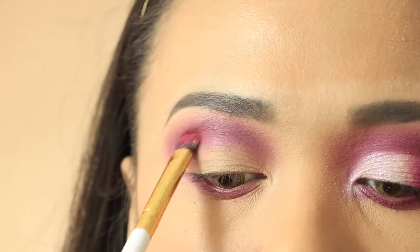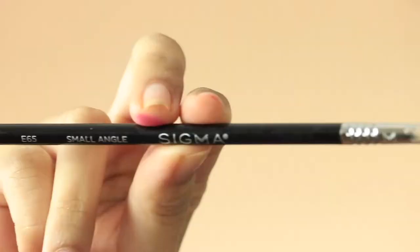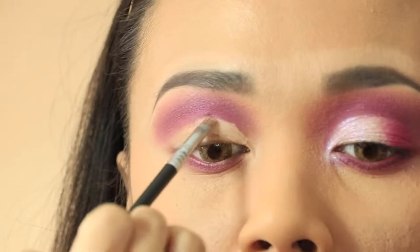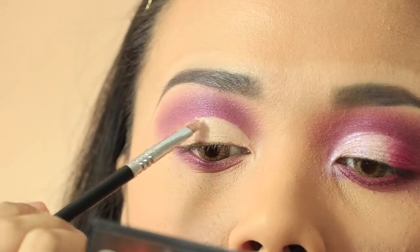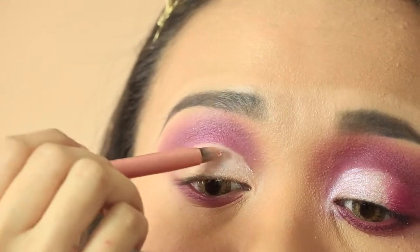Now take a pink shimmer shadow or pigment and apply it at the crease. Then take a small angled brush and a concealer and cut the crease only halfway. Now set the concealer with a white shimmer shadow or any matte shadow.